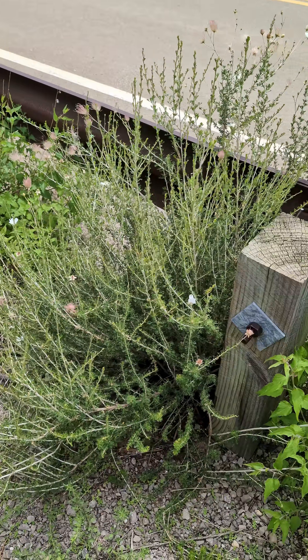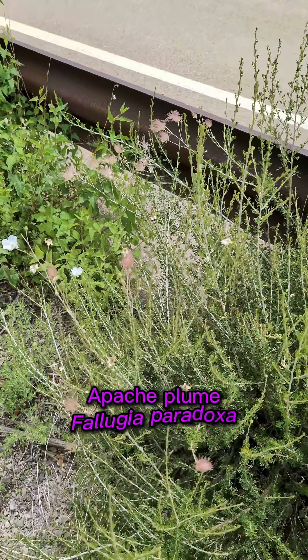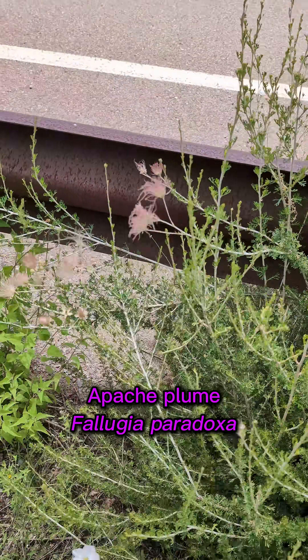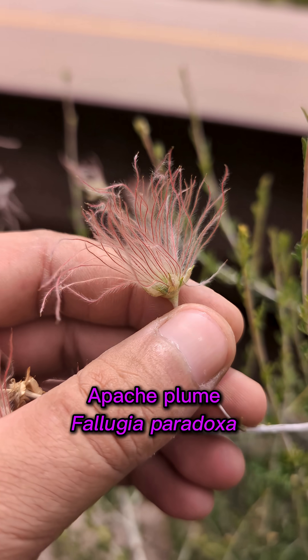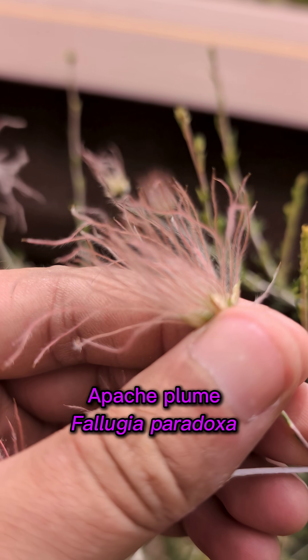I've got a cool plant here that I wanted to show. This one is called Apache Plume, Fallugia paradoxa. It's called that because it looks like a big Native American or Apache headdress.